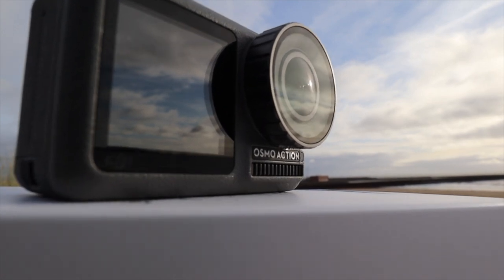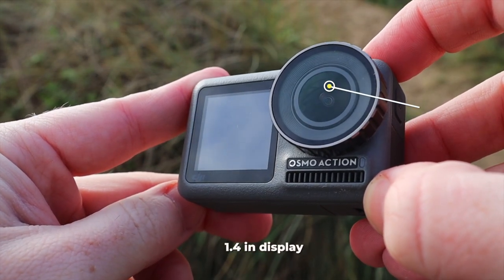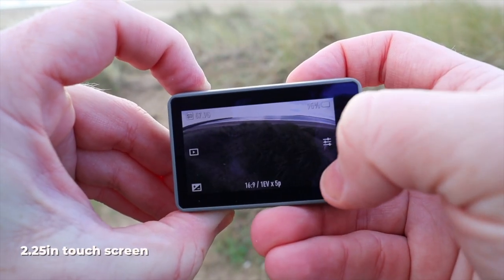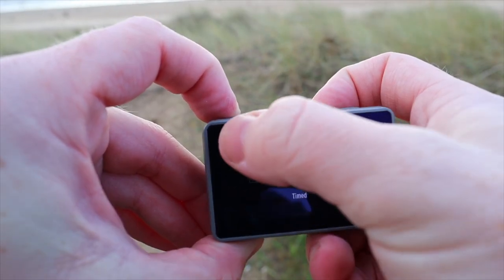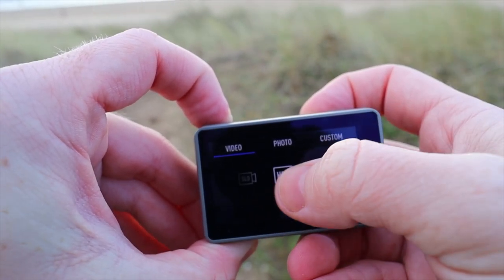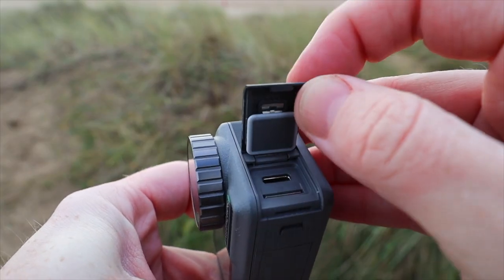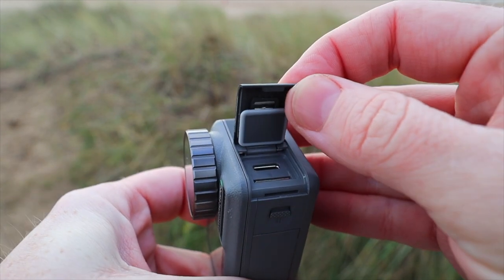Now, the device itself is pretty easy to use. It can record 60 frames per second in full 4K. Or, if you drop down to 1080p, it shoots up to 240 frames per second in slow motion, and I'll show you how that looks at the end of the video. In terms of storage, everything's kept on a microSD card with a max capacity of 256 gigabytes. And the battery will run for a good 60 minutes on full 4K with the RockSteady feature enabled.